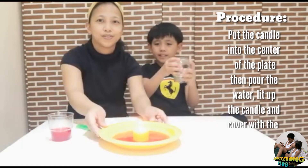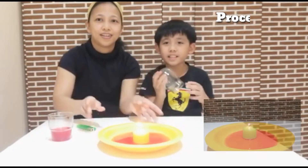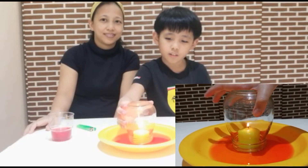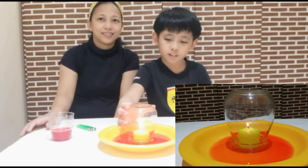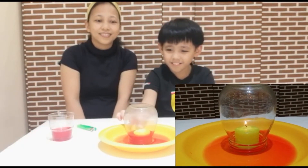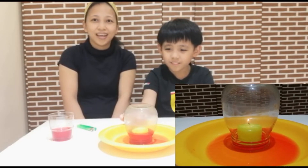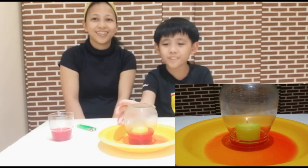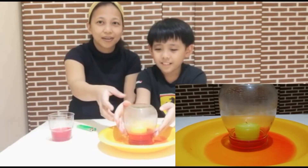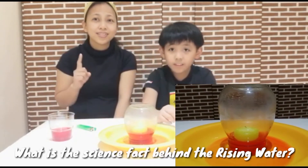Now we are going to cover it with the jar. Let's put it here in the center so we can see it clearly. We can see the rising water — have you seen it? Yes, it's so amazing! The water really rises up by itself. So what is the science fact behind this experiment?